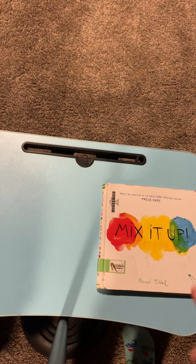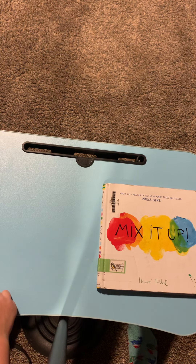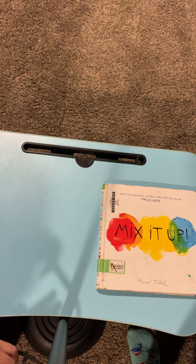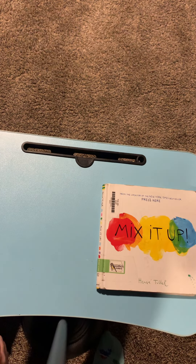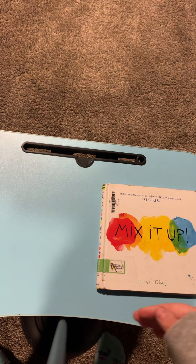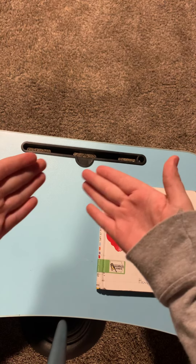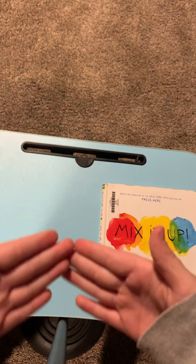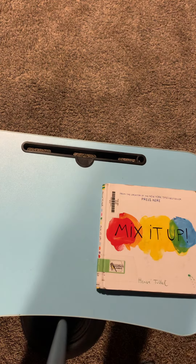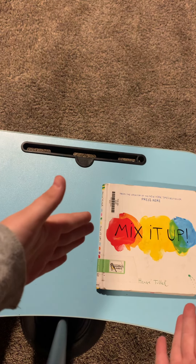Hello. Today we are having a wonderful video called Mix It Up. We have our contestant here. His name is Jack. We have the Jackie boy with the Finny boy. And then we have Mix It Up.